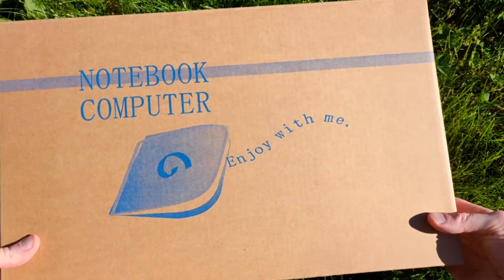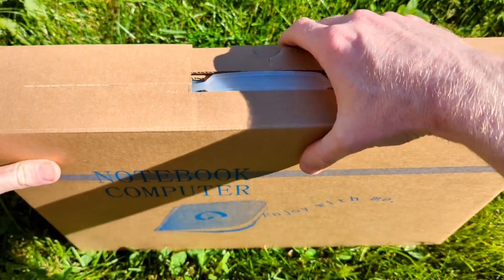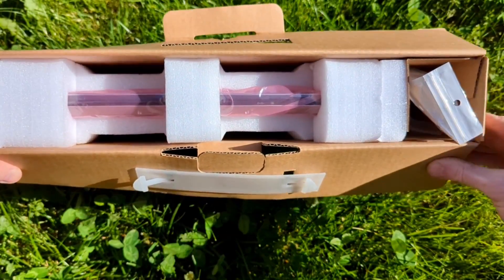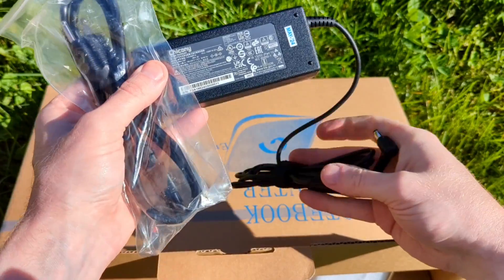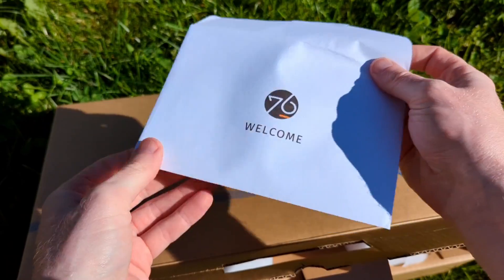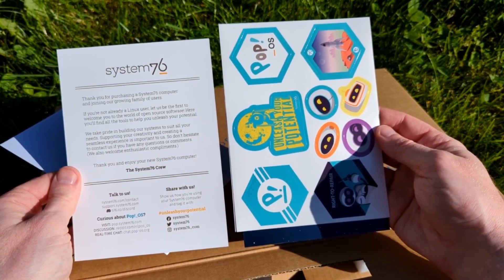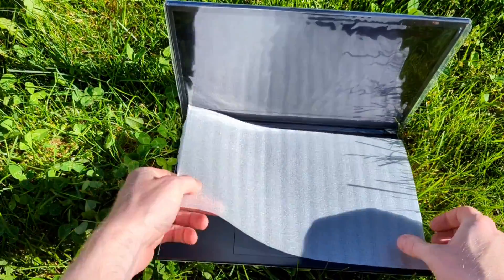To kick things off, System76 loaned me the Darter Pro for a fair and honest review — I have to send it back after I'm done reviewing it. This is the box it was sent in; it's a very basic box. Inside, the laptop is very well protected from damage while shipping. There's also a USB stick, a power brick with a barrel adapter, and a welcome envelope with some stickers and a thank you note with contact information.